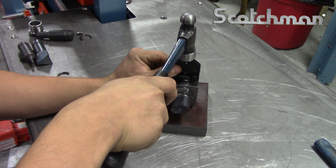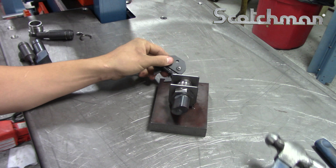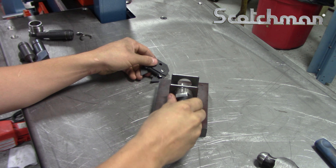The snap ring remover tool from Scotchman Industries is for use with 20-style punches and is used to remove the snap ring that holds the jam nut into the machine.